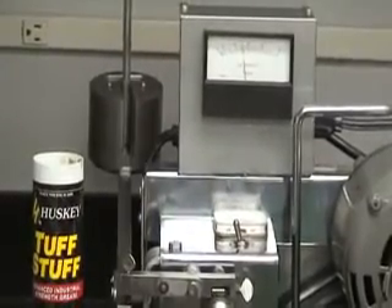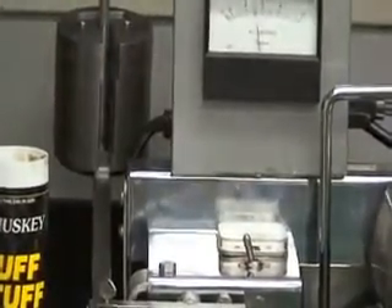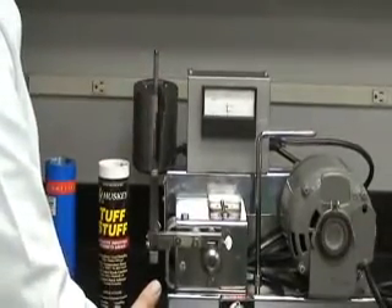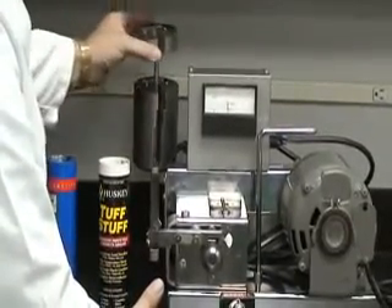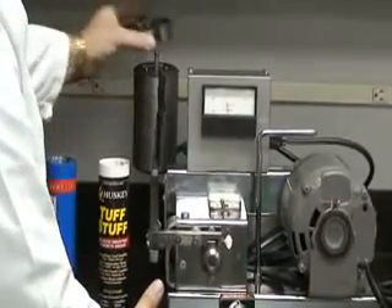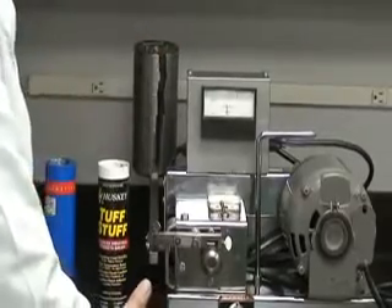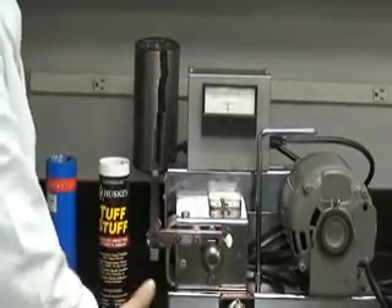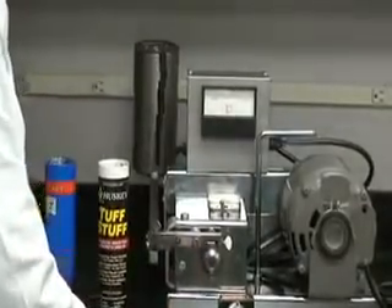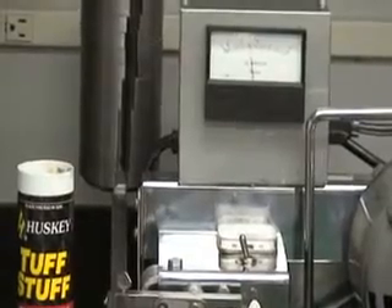We'll continue to add weights in two pound increments. As you can see, it's still riding pretty smooth. That's 13 pounds. There's 14 pounds. As you can see, that's a lot of pressure on that grease — and there's no smoking. The Husky Tough Stuff has performed admirably against the competitor's brand.